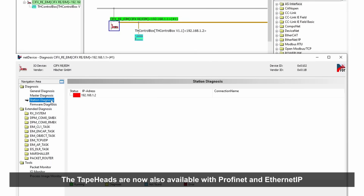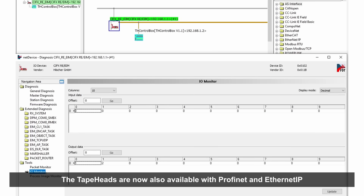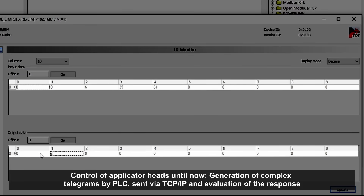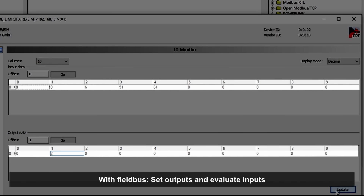The last major innovation is that the applicator heads are now also available with the Fieldbus options PROFINET and Ethernet IP. Previously, the control system had to generate complex telegrams, send them over a TCP/IP connection and then evaluate the response. The Fieldbus option now simplifies this control process by only requiring signals to be set and evaluated.